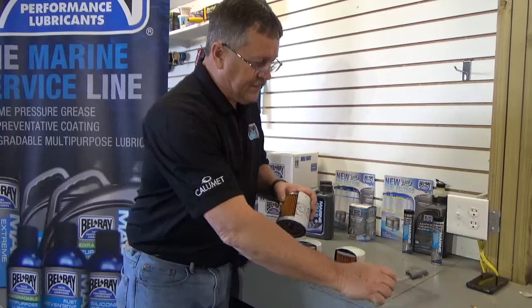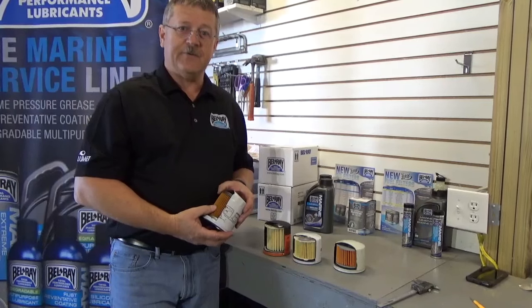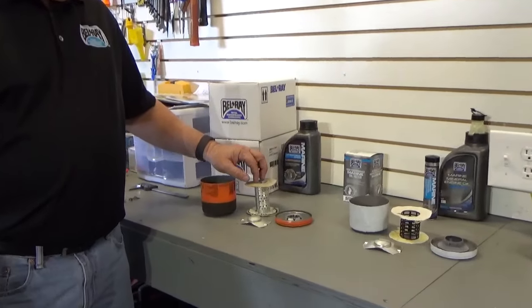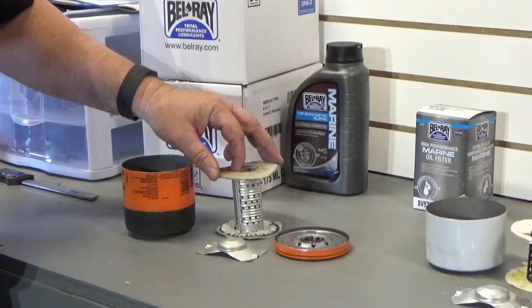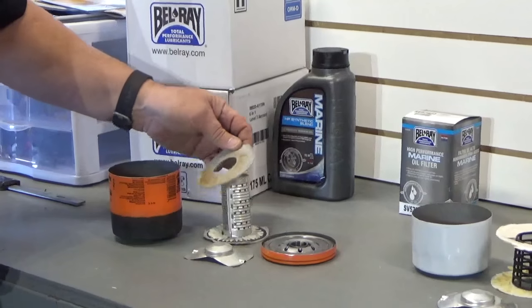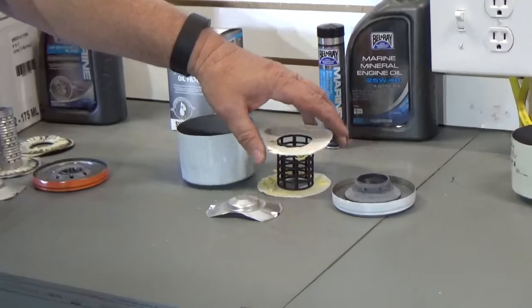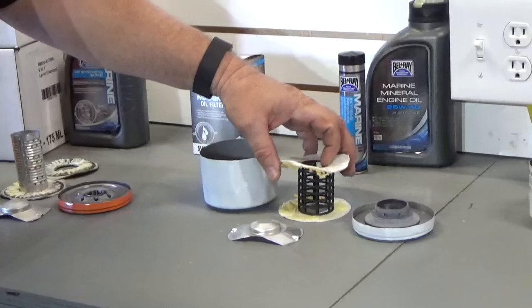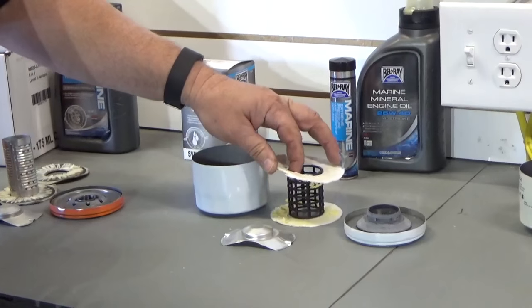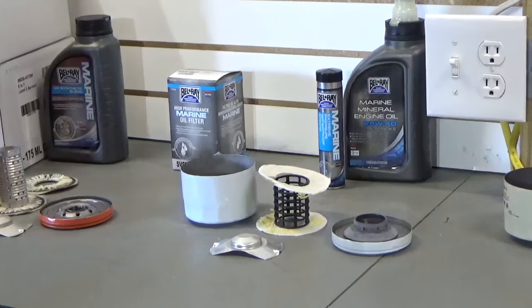Now we'll move along — I'm going to dissect these into more detail and show you how they lay out side by side with all the internal components. This first sample, a common retail filter primarily for automotive use — once we remove the filter media, there's really no structural integrity holding the inner core to these paper end caps. Moving on down to the leading OEM filter — similar situation. This has a steel inner core where the next one has a plastic inner core reinforcement, but again, there's no structural integrity holding these end cap pieces onto the inner core once the filter media is removed. So these aren't going to have near the structural integrity in a high pressure application.